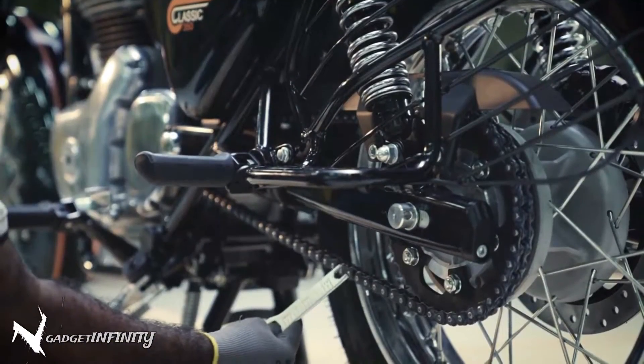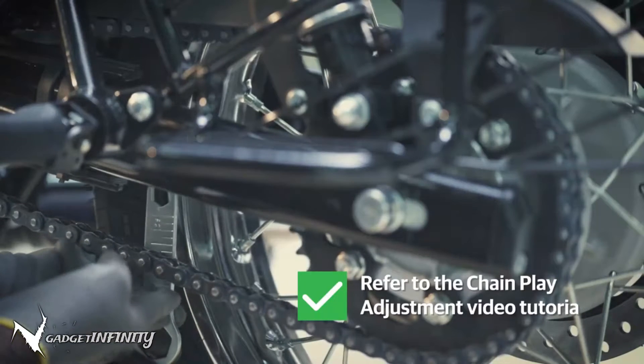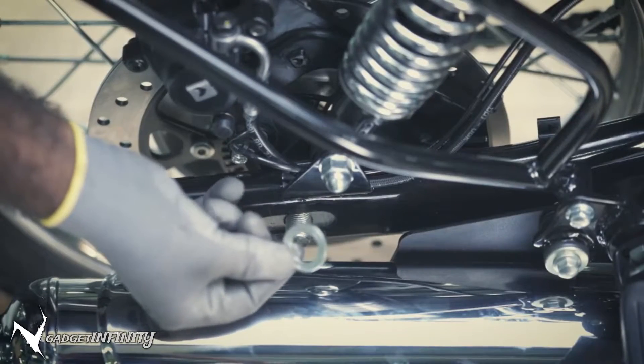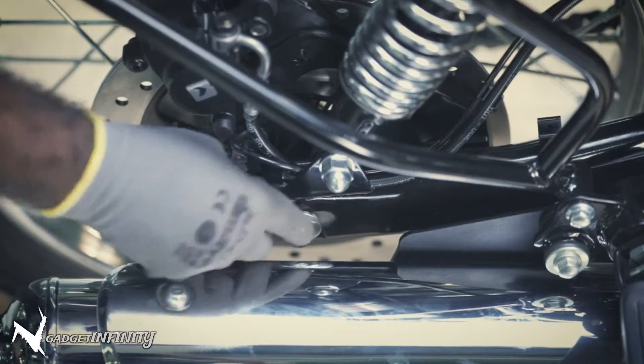You might have to adjust the chain play. To learn more about how to do this, refer to the chain play adjustment tutorial. Insert the washer on the spindle and tighten the wheel spindle nut with your hand.